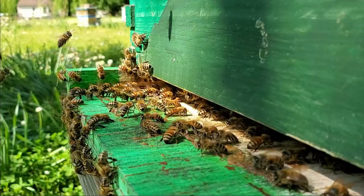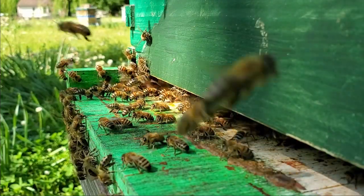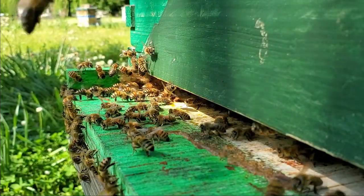We have ventilation, which means there are a lot of bees in there — it's very warm and they're trying to circulate air.